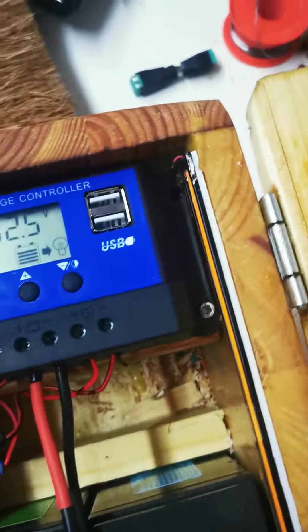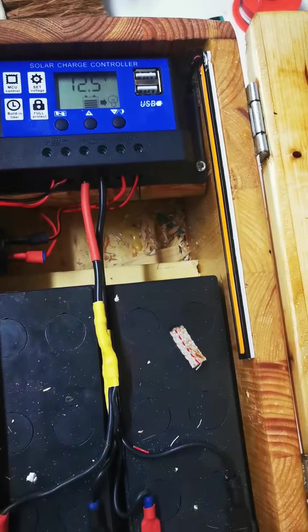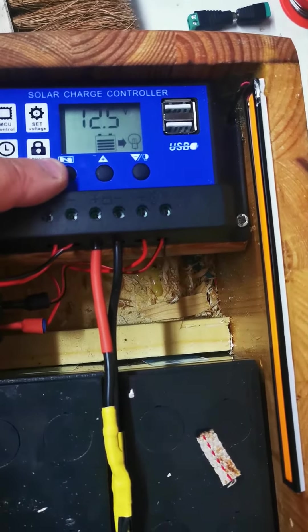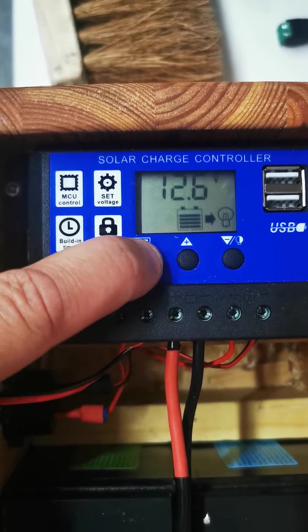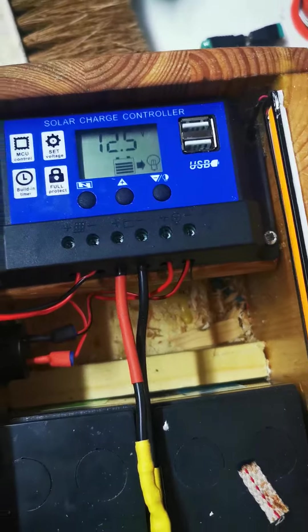Here is the video you asked for. This is the solar system already installed, with two 12-volt batteries, almost full. These are the settings at this moment, so all is working fine. The problem is the USB ports.